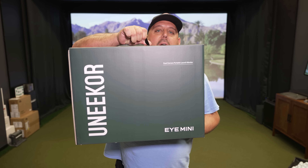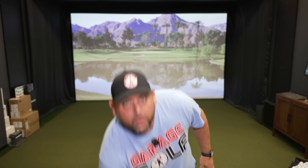Hey fellow garage golfers, Roland here with Garage Golf where we provide extraordinary golf info for the extraordinary golfer. We're back with another video, really excited to bring this one to you. We got a really awesome launch monitor in the Unicore i-Mini. We're going to be doing a full unboxing review, testing everything out, telling you what comes with the i-Mini. Stay tuned and check it out.